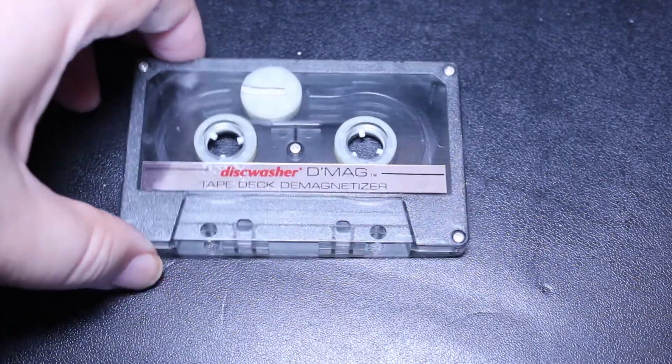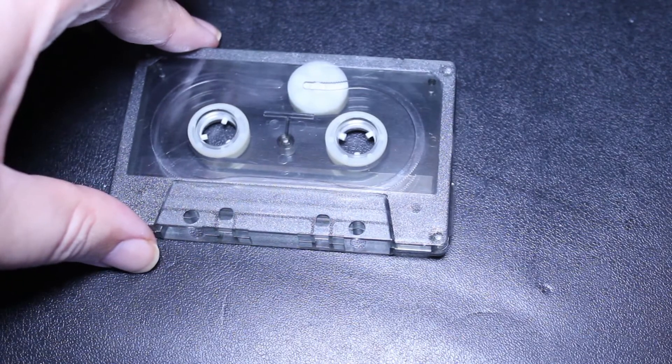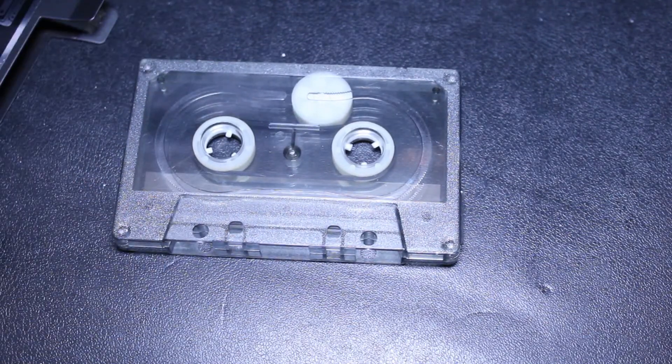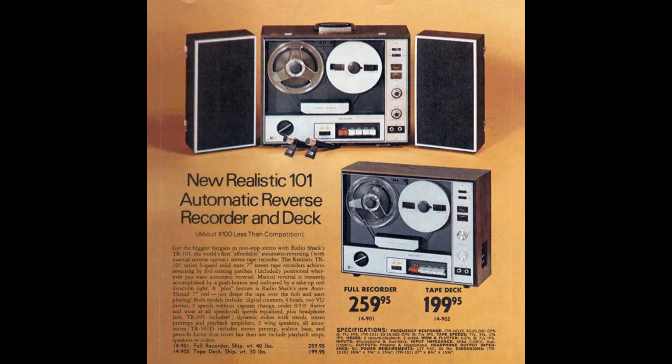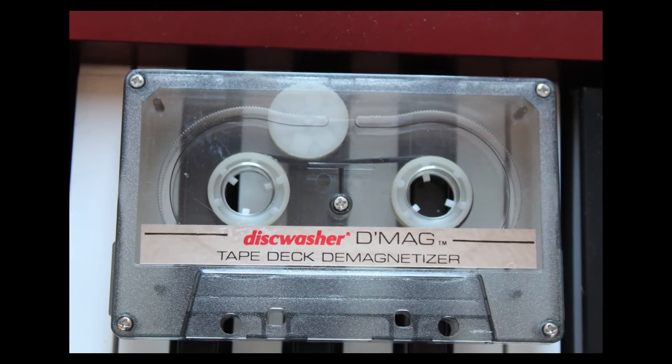So in a moment I will put this demagnetizer in my cassette deck and show you how it works. Let's have a little demonstration of this cassette tape head demagnetizer.